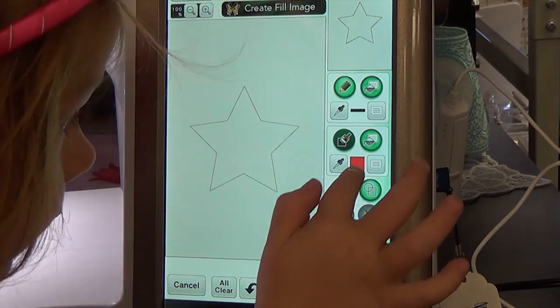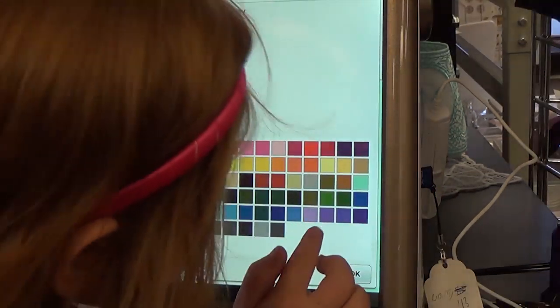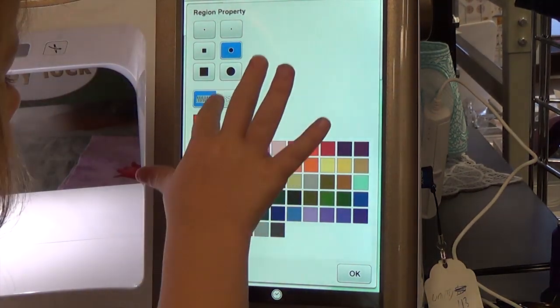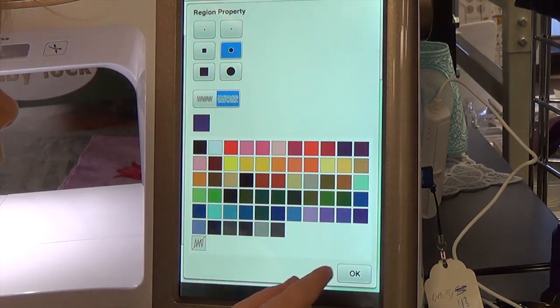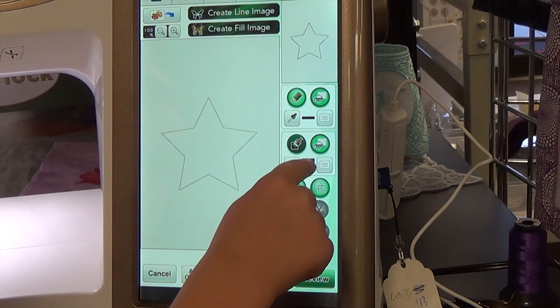Now I'm going to pick stippling with this button. This button tells the machine that it's stippling. And I want to pick a different color. Now I hit this button to apply stippling. So I apply my stippling.